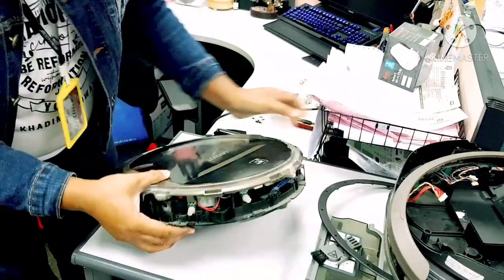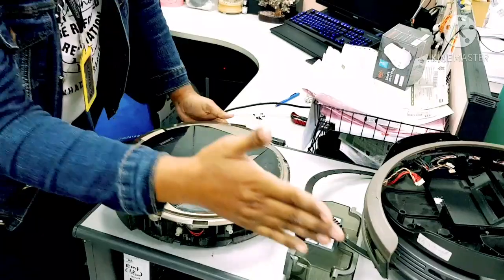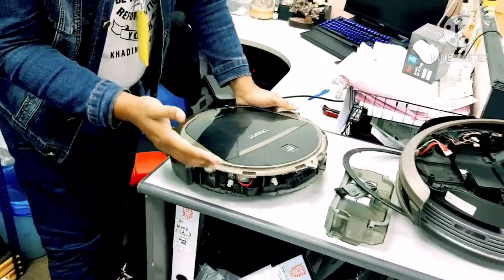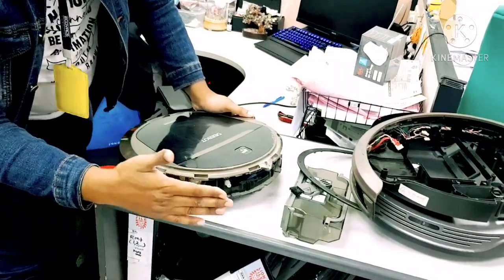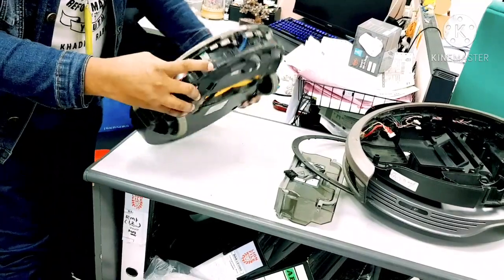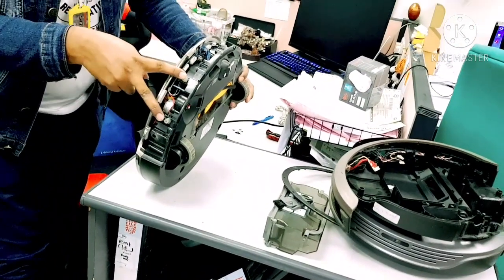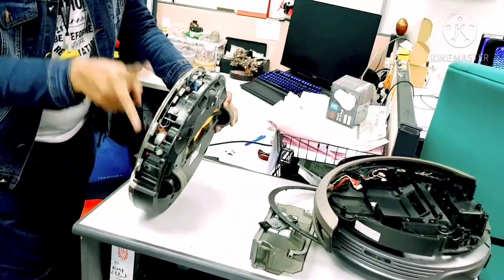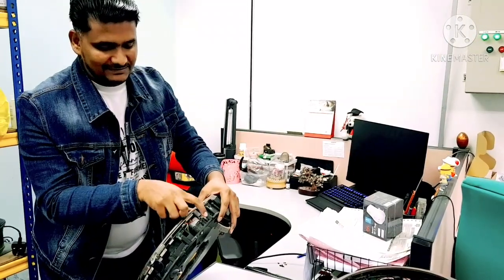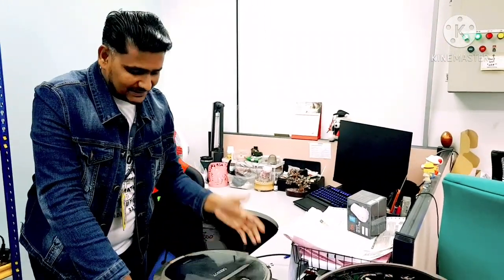Normally the robot goes from the right side along the wall. Whenever the robot touches the wall or an obstacle, it cannot reverse back — because when the bumper touches from this side, it cannot press these two sensors. So these two sensors will not work, and the robot cannot reverse back from this side. Only when it hits from the other side will these two sensors work and allow it to reverse. That is the issue.